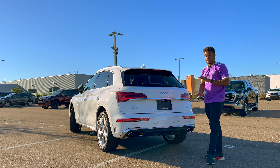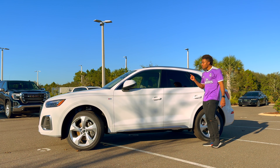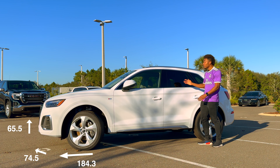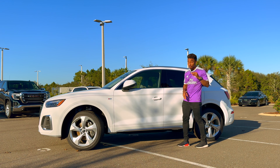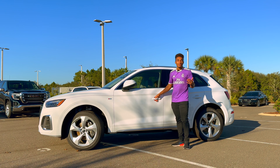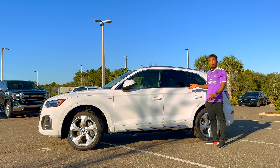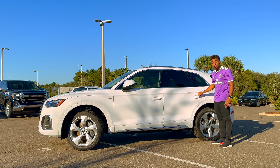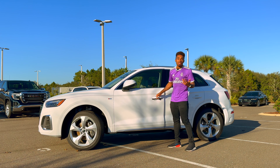When it comes to dimensions, this car is 184 inches long, 74 inches wide, and 65 inches tall — that height means great headroom front and rear. To get inside, place your hand behind the door handle; with the key in your pocket you have keyless entry on all four doors. To lock from outside, just tap the sensor on the door — no need to touch your key at all.